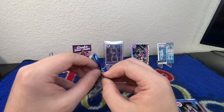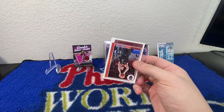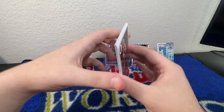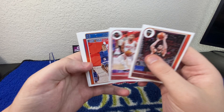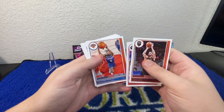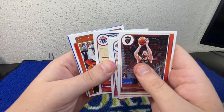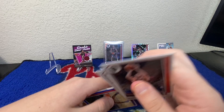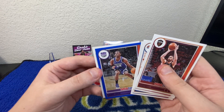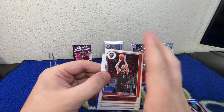We've got one more pack left — let's see if we can have a little bit of last pack magic here. Maybe a nice rookie on the back. We've got Kevin Love, Eric Gordon, Emmanuel Quickley, Luke Kennard, Deni Avdija, Cam Johnson, a blue Buddy Hield, and then we've got a rookie Isaiah Jackson to finish it off.